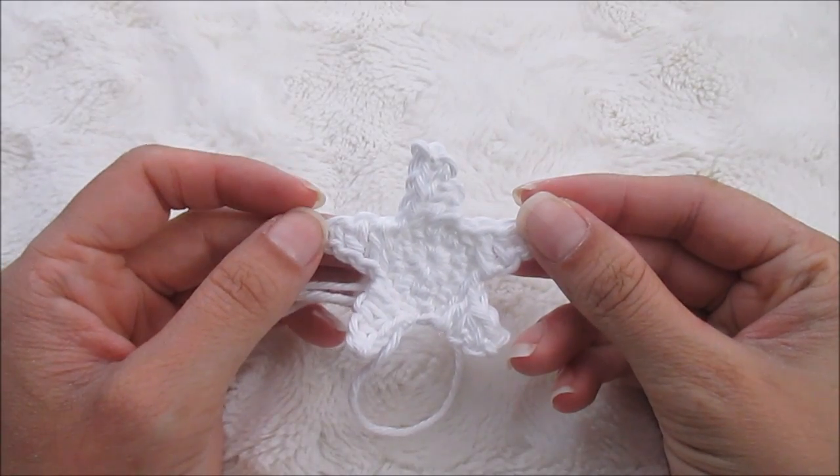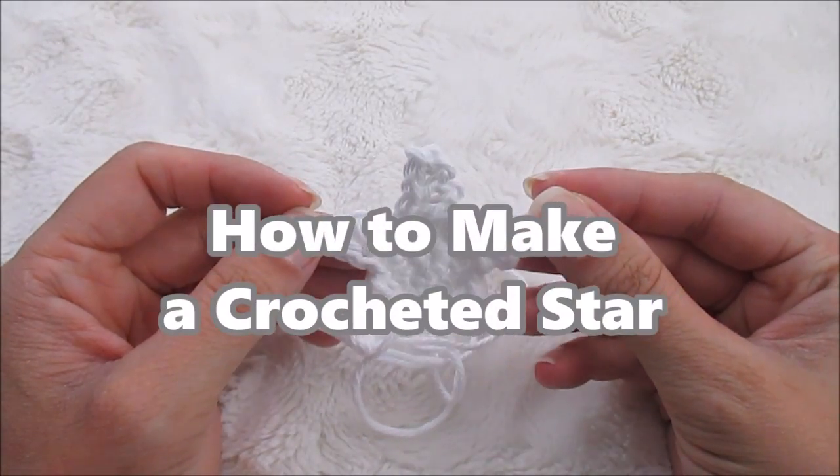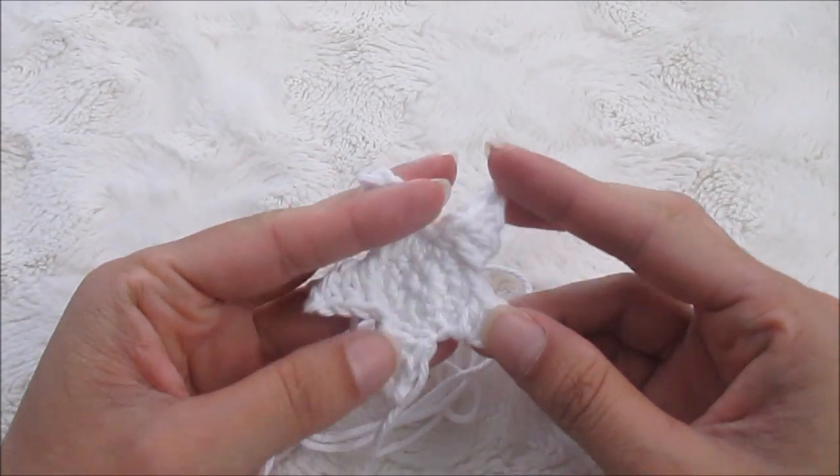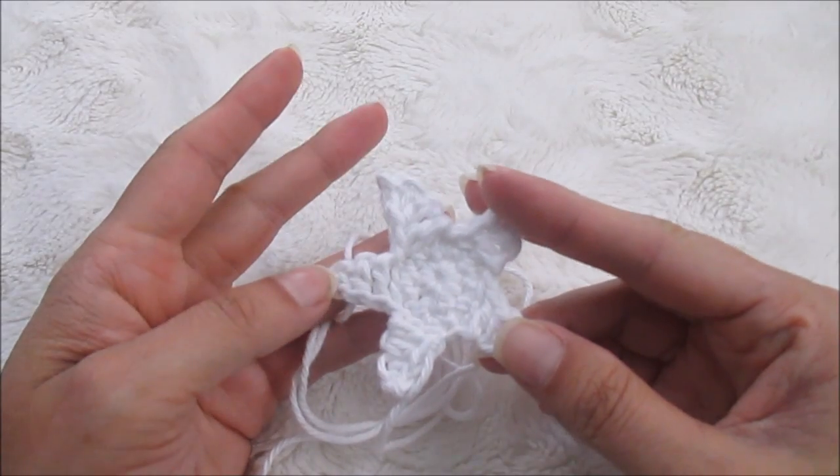Hi, Ashley here with Heart Hook Home and today we are going to learn how to make a crocheted star. I'm going to use a color other than white because it would be easier to see as I am working along.